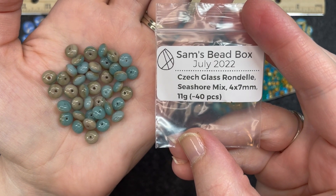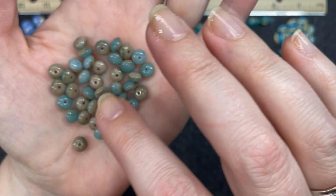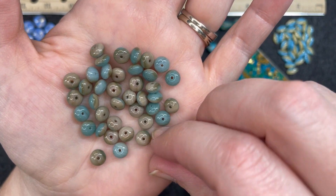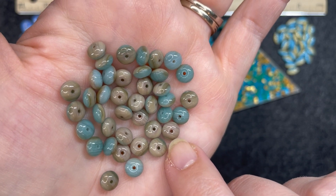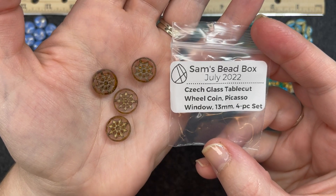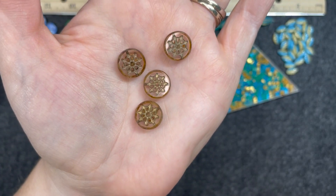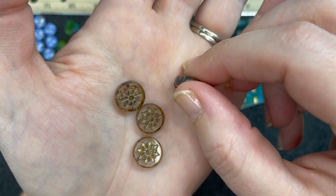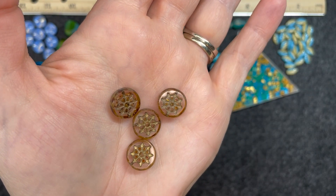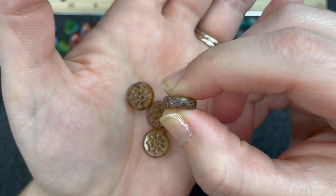Czech glass table cut wheel coin, Picasso window, 13 millimeter, four piece set. These have the steering wheel look of old school sailboats — very, very pretty. The hole goes straight through and they're very thick. We also have Czech glass shell earring pairs, mystical shores mix, 11 and a half by 15 millimeter, four piece set. Since they're earring pairs we have two of each color. The hole goes straight through top to bottom — they're very pretty and almost have a glitter-like shimmer to them.